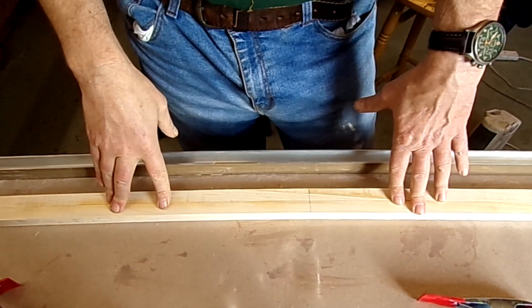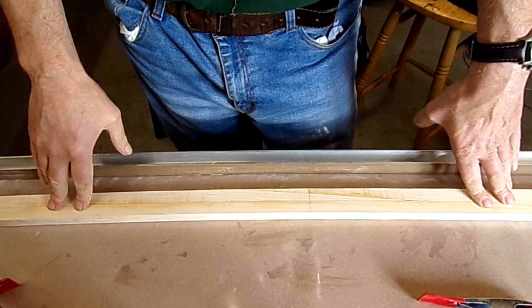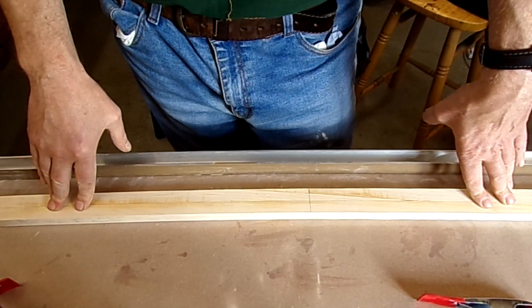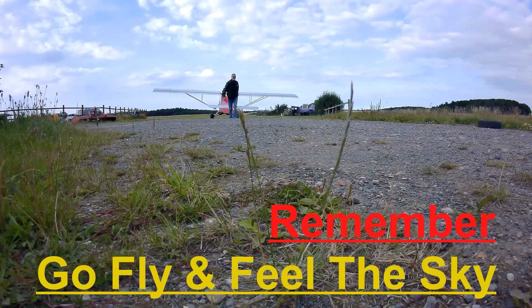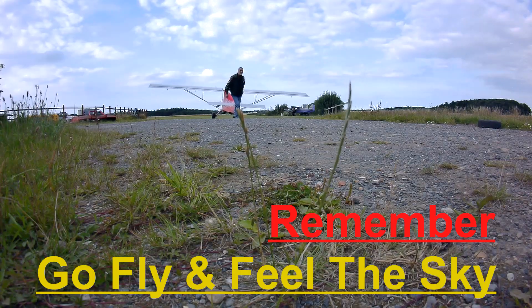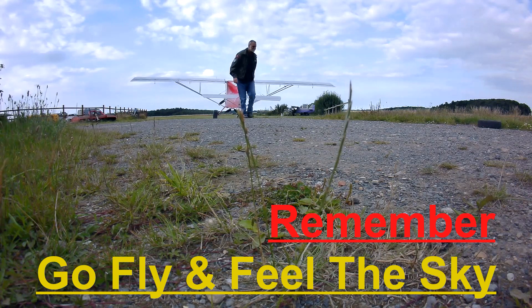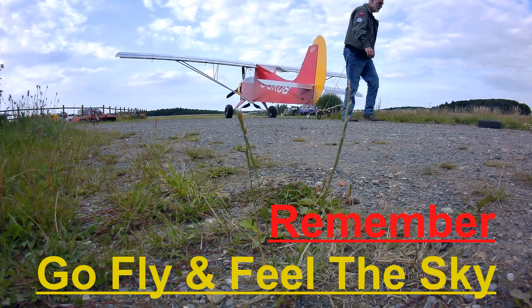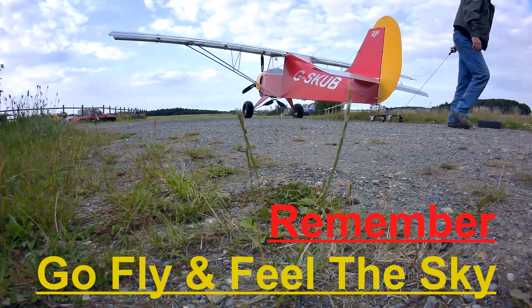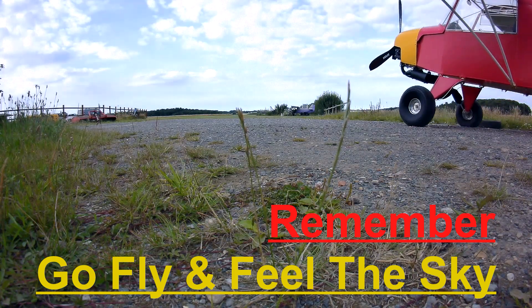In the next episode I will be looking at creating the laminated leading edge of the tailplane, so hopefully that'll be good. Thank you for watching — if you enjoyed the video please hit the thumbs up, you can subscribe or hit the bell notification for future videos. Any comments would be appreciated and I'll try to get back to you as soon as I can. Remember: go fly and feel the sky. Goodbye.